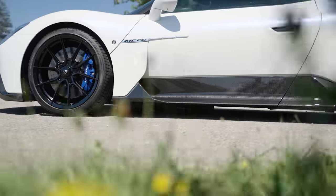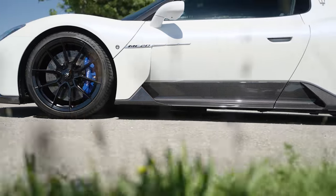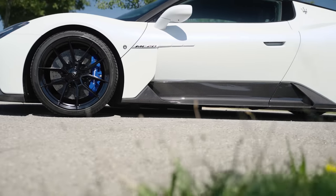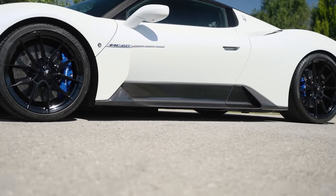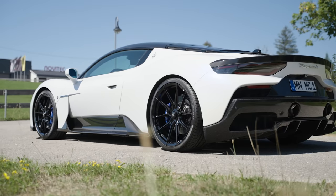Maserati has done such a good job at doing it themselves — what do you want to change on the side? It just looks fantastic. They've left it in carbon fiber, so the whole car looks nice and wide. And that's been aided by the fact that it now rides low on the sports suspension.